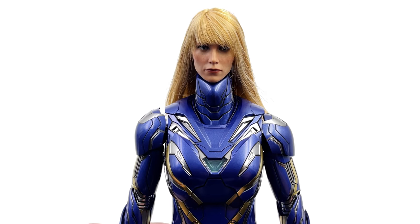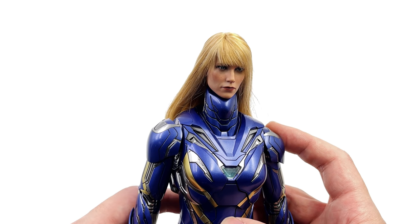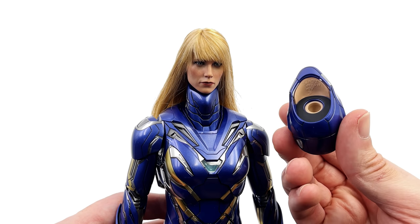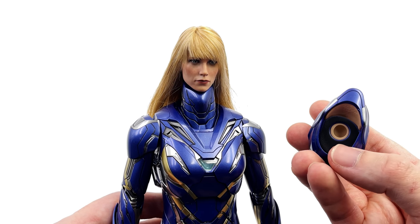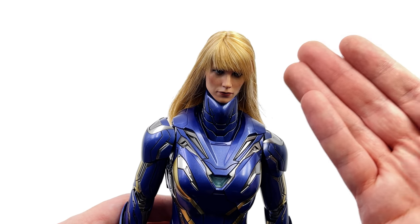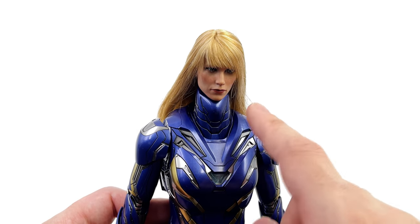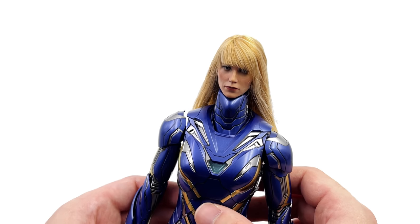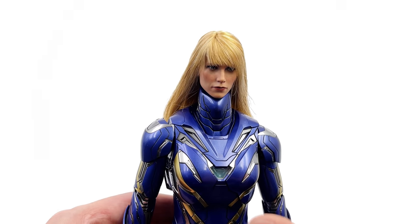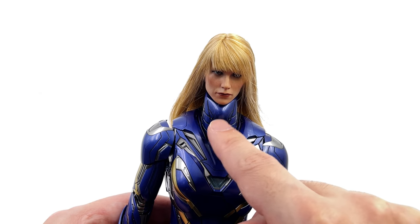Now for potentially one of the weirdest head swaps I have ever seen — here we have the Iron Man 3 Pepper Potts sculpt on the figure, and yeah it simply doesn't work. It sits up far too high because the helmeted sculpts have a recessed area where the underside of the helmet cups the top of the neck. With the unhelmeted sculpt her jaw isn't wide enough to accommodate that method, so it looks like she's got an enormous giraffe neck. The only way around it is finding a human neck piece and swapping it out entirely.